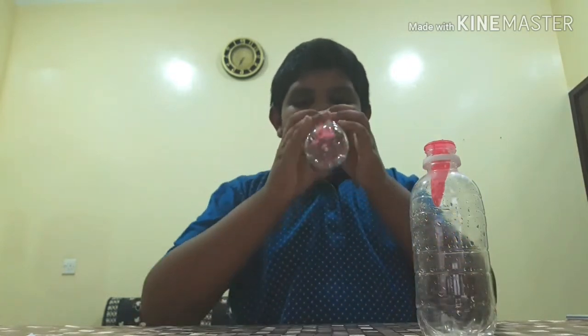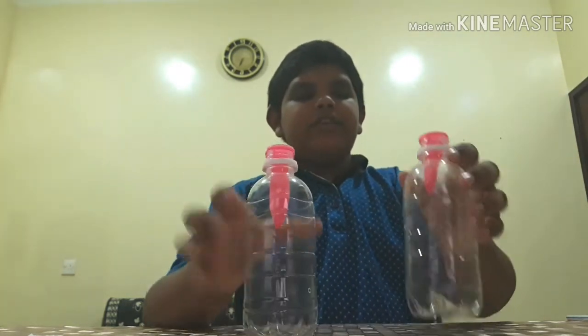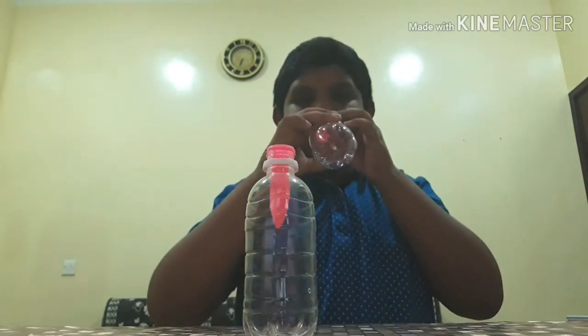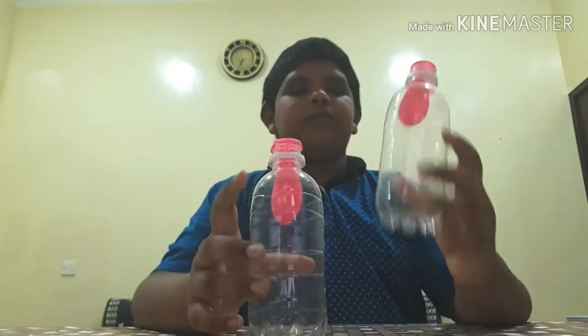See friends — and when we try to blow into the bottle without the hole, it will not blow. I tried too much but it didn't blow.